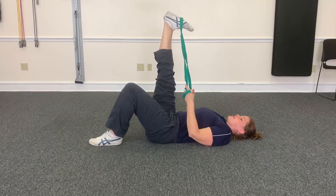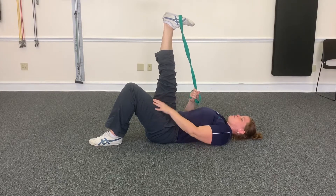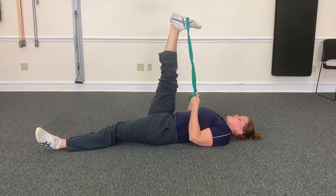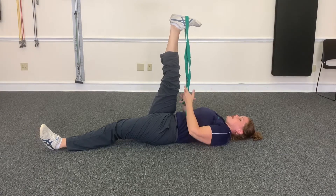If you bring your toes down towards your face, you'll stretch your calf a little bit more. So you're here, this leg can be bent or straight, whichever one feels best for you. You're gonna hold this for 30 seconds. If there's any numbness, tingling, pain, anything like that, go ahead and stop.